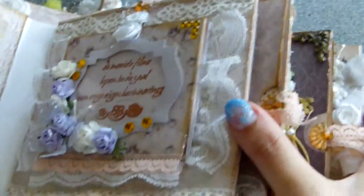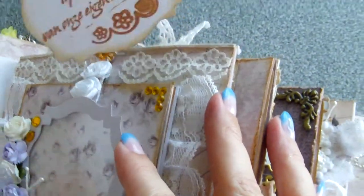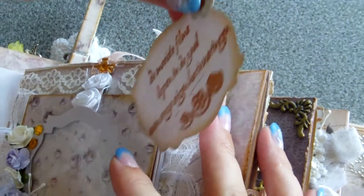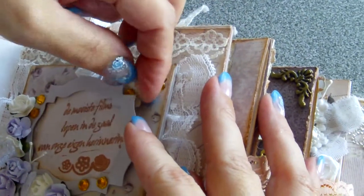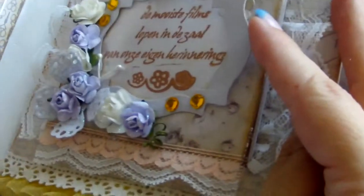Now the next page — this is a fully functional frame. You can remove this, use this as a template and place a picture behind. It's a homemade butterfly.